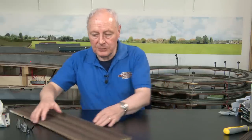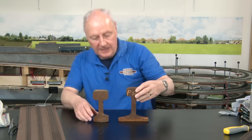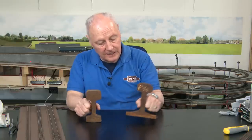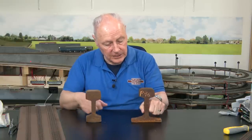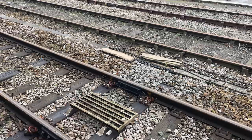Whilst on the subject of track, talking about bullhead and flat bottom rail, there's nothing like a visual aid. This is a piece of bullhead track and this is flat bottom rail — you'll see flat bottom on both concrete and wooden sleeper track. Here's an image from Yeovil Pen Mill in Somerset: the tracks nearest the camera are on wooden sleepers with flat bottom rail, however those other two tracks are still in bullhead. This image was taken in 2023, so let's not imagine this stuff has all gone to the scrapyard — it clearly hasn't.